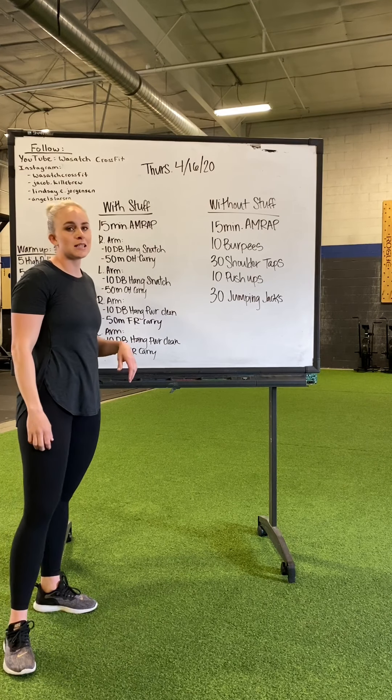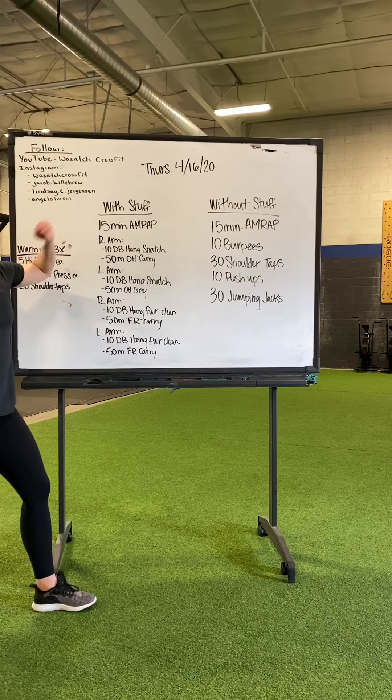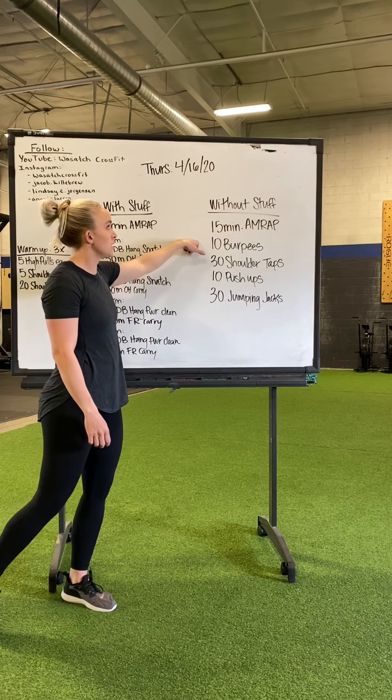Okay guys, Thursday the 16th. Two options for you: if you want to do it with equipment, or if you don't have any, you've got without stuff here.